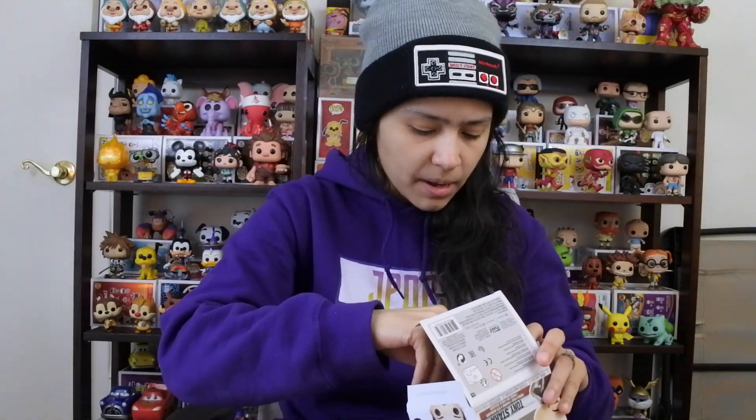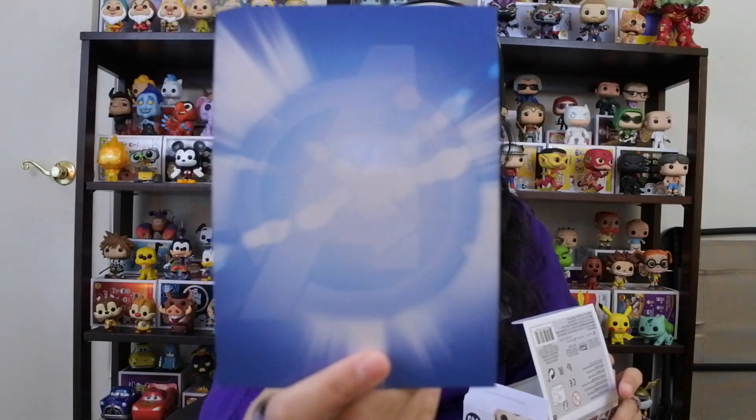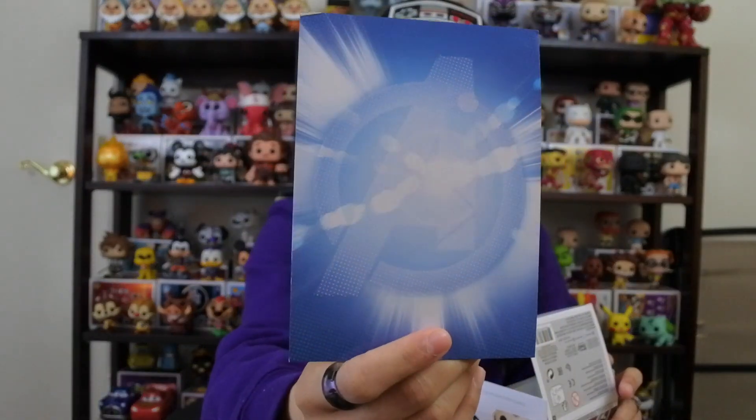The cards on the back of the Marvel pop boxes always come with something — and this one has a blue A, the Avengers logo. The Infinity War one was gold, so this one is blue — pretty dope colors right there. You guys can see the A. Pretty cool.